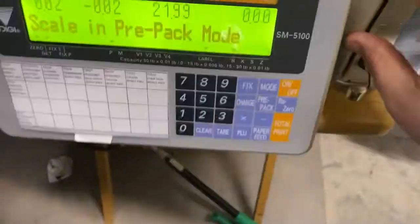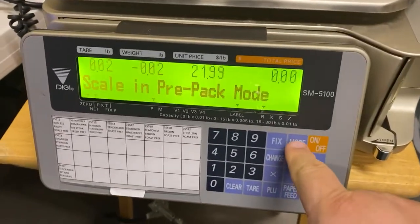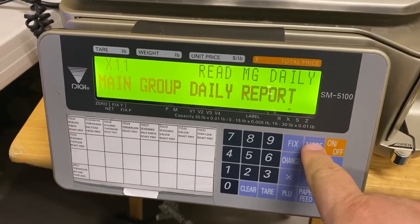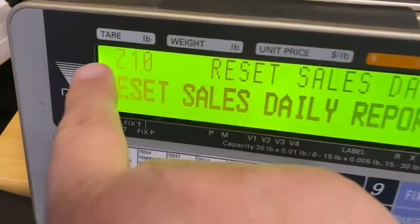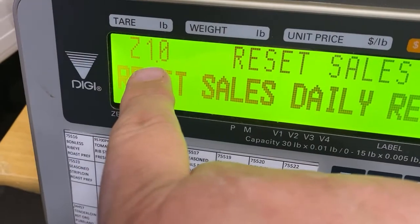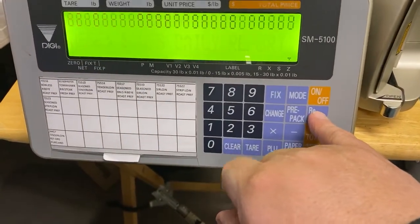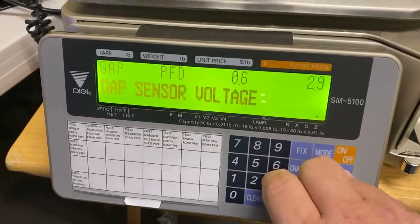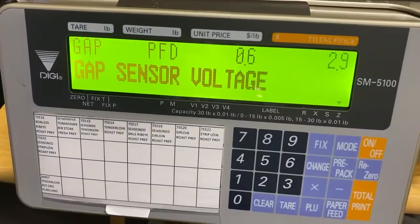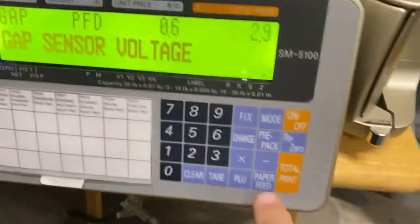Close that and hit mode, keep hitting mode until you see Z1.0 — that's important. Then hit re-zero, hold it down, and type five-one-six. That's going to pull up the gap sensor voltage — that is how you adjust the gap sensor.